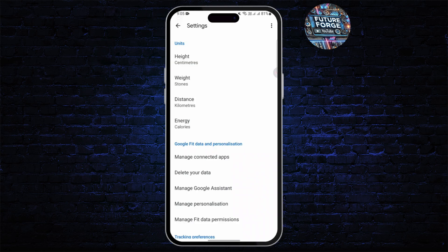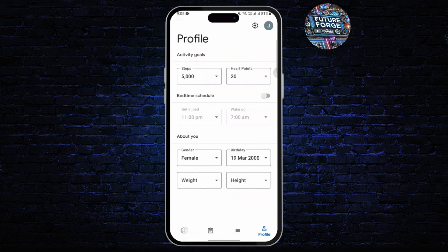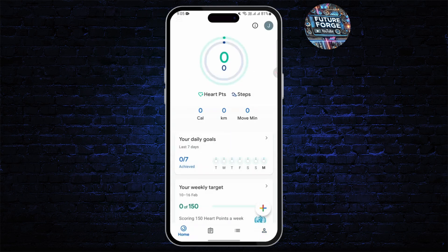After that, you'll see something called 'Manage Connected Apps' — just go ahead and tap on it. Here you'll see the option; select it and follow the on-screen prompts to connect it.